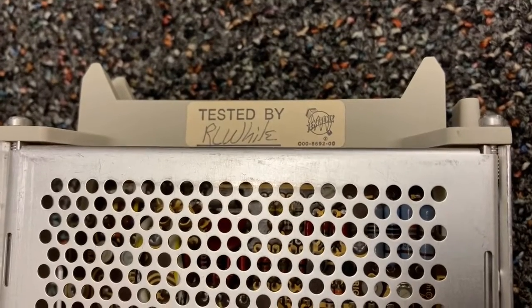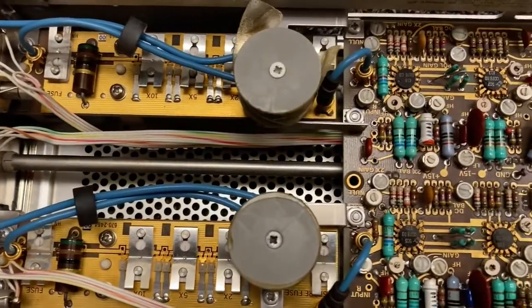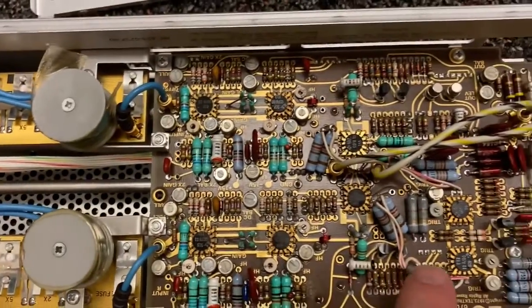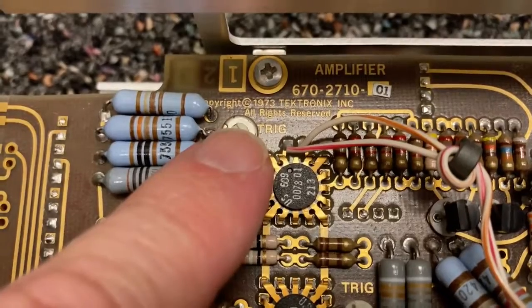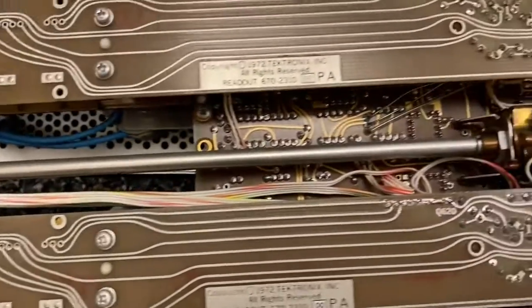This module was tested by R.L. White. Look at all of these trim pots. So this is state of the art in 1973. And look at this really long switch - goes all the way back here.